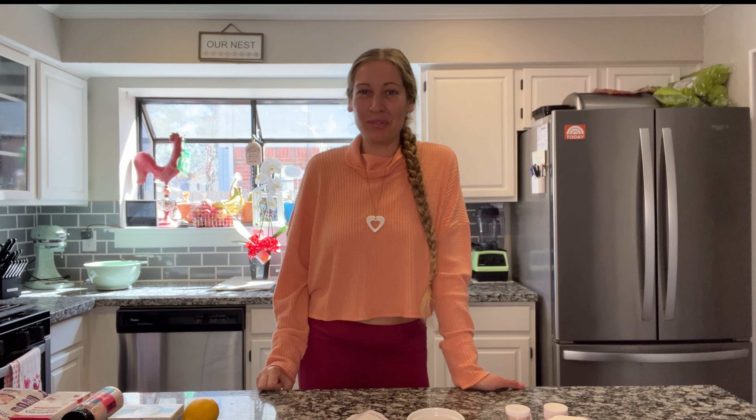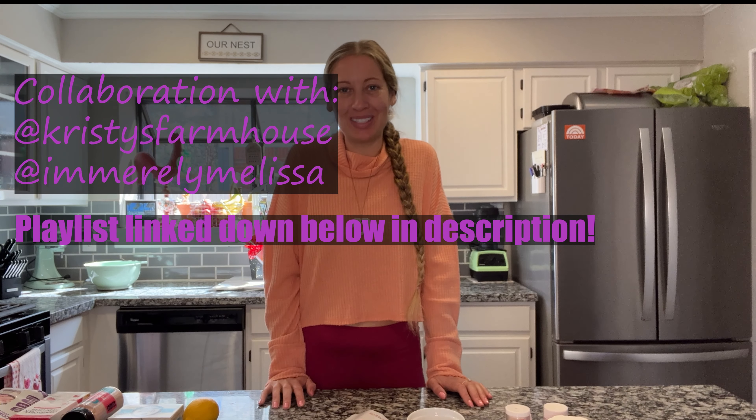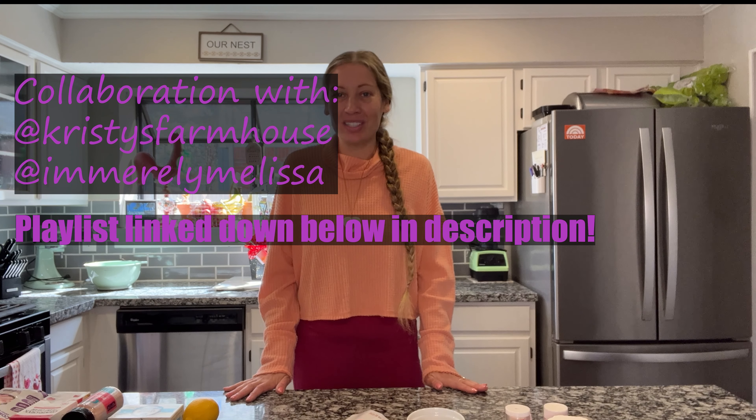Hey y'all, it's Ashley back with Perfectly Imperfect. In today's video, I'm doing my first ever collaboration with a wonderful group of ladies, and we're doing a Valentine's Sweets collaboration. I chose to make a keto cheesecake fluff.